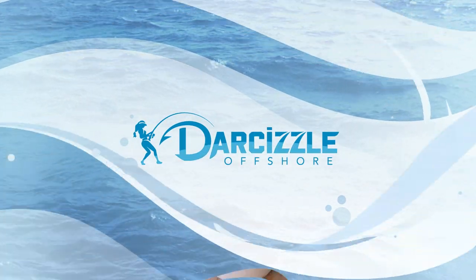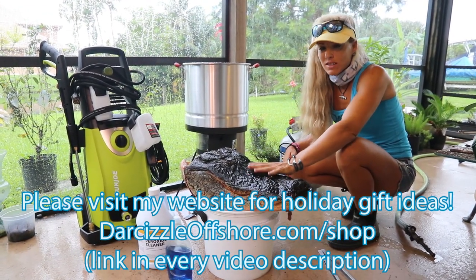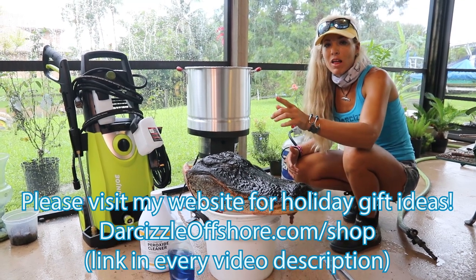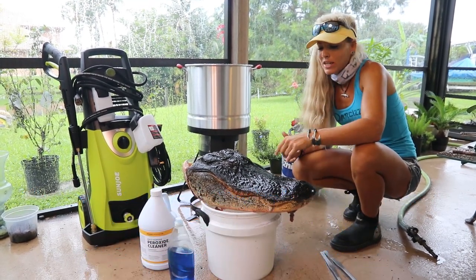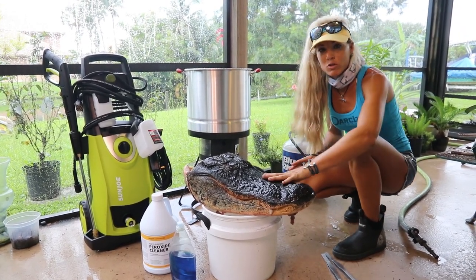I just want to go over the basic stuff that you're going to need in order to do this with a skull. Not only does this apply to alligator skulls, but it will apply to pigs or hogs, deer, squirrels — not so much fish — but any other skull or mammal you can do this with.